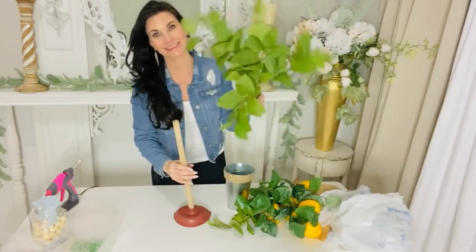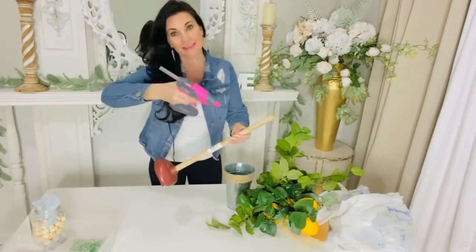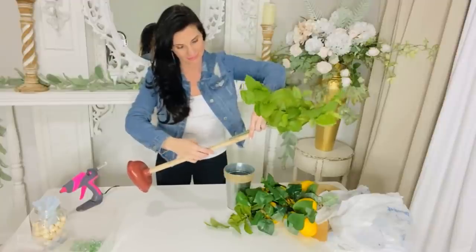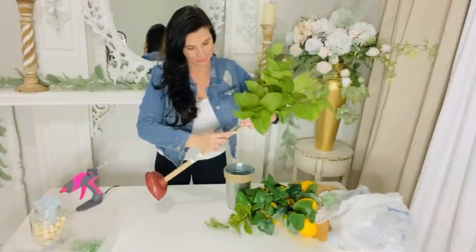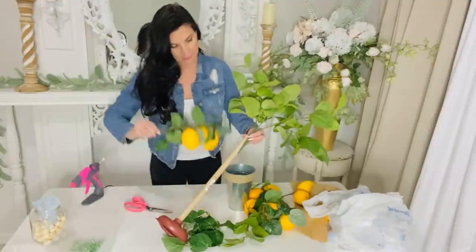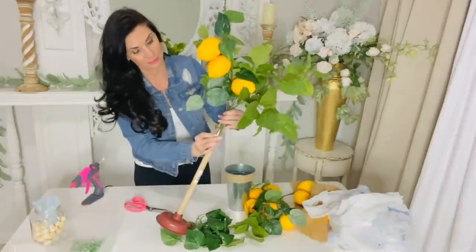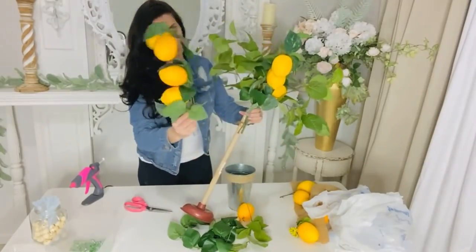The next Dollar Tree DIY is a super adorable lemon plunger tree. Start with a Dollar Tree plunger and hot glue the top of it, then add a piece of greenery — I picked mine up at Michael's from my craft stash. You can also pick up greenery at your local Dollar Tree. These are Dollar Tree lemons hot glued to a piece of vine from Dollar Tree. You can also find lemons at Walmart, Hobby Lobby, or Michael's if Dollar Tree doesn't have them.